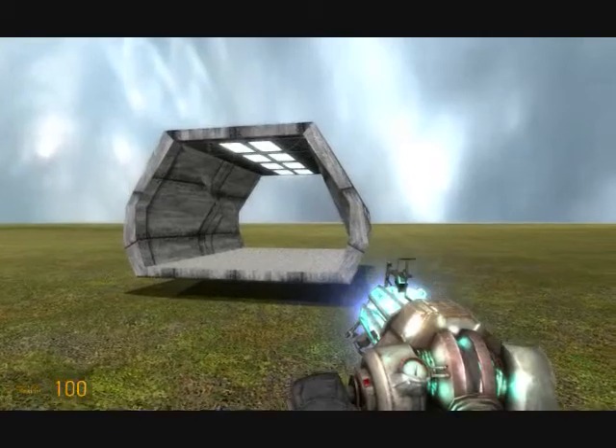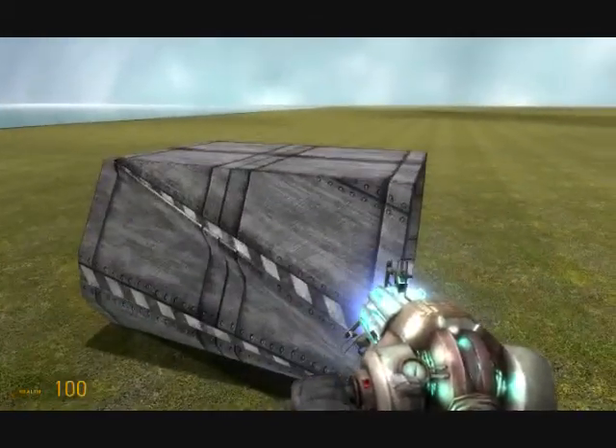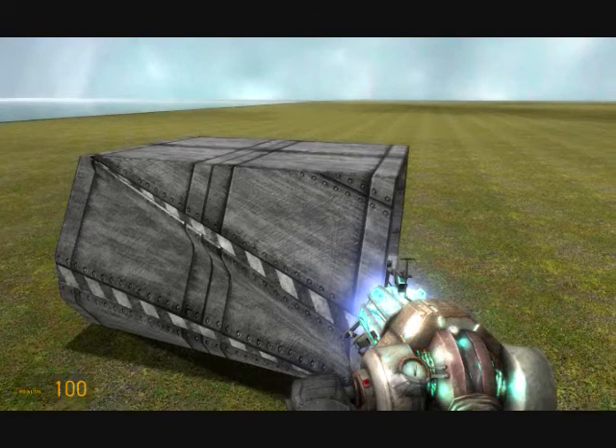The initial idea, I'm sure, is so people can make little docks on their ships. But I've found another use for it, using a vertical takeoff and landing kind of technique.